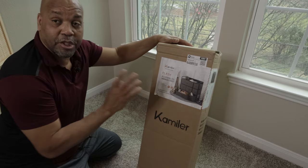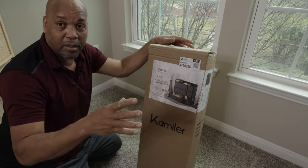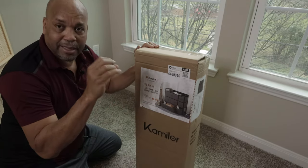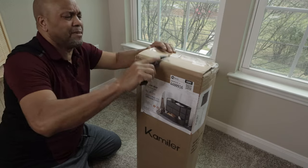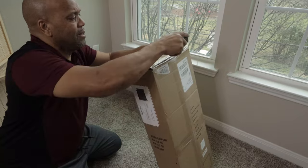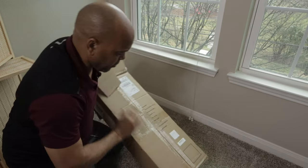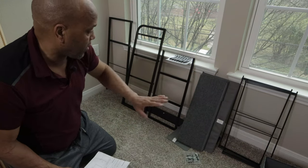This is a seven-drawer chest I got for my daughter. We're moving right now and have lots of things to assemble that we got from Amazon. This was one of the best-rated drawers. I wanted something simple — she just needs something to put light clothes in and a few little knickknacks on top. I paid about $80 for this. It's $89 but there's a discount code when you're buying it, so make sure you activate that. It's metal, which is surprising.